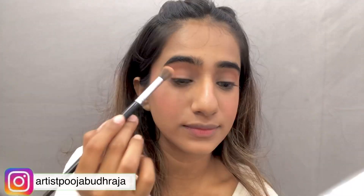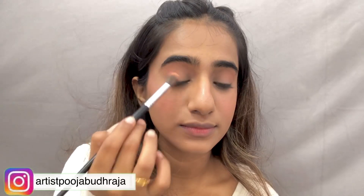Next, for the eye makeup, I will set my eyelids with the powder and just add some peach or pink tones to the outer corners. You can build the intensity of your color according to your convenience, like I am doing.